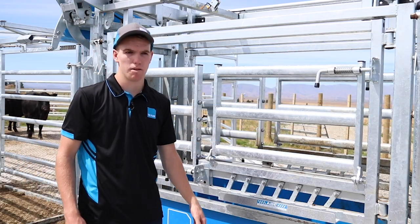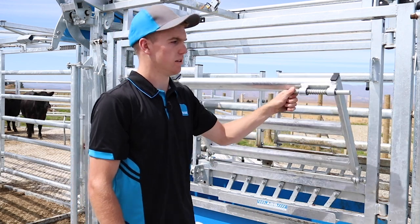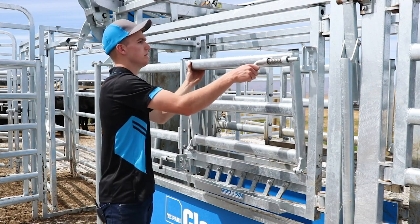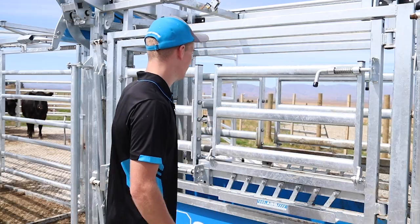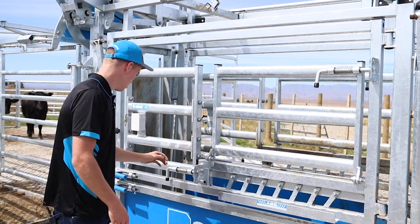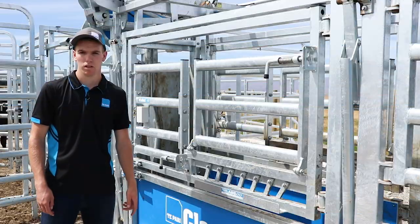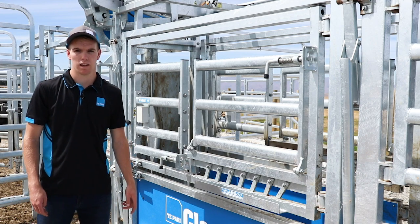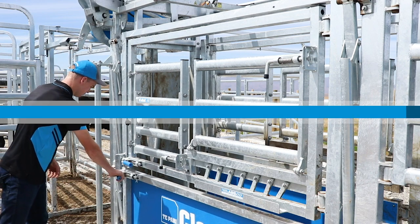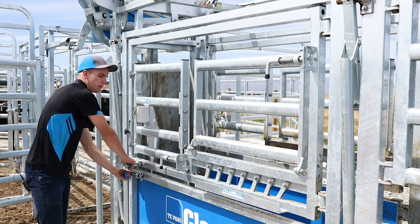This is the three-piece front gate system — all these gates can be opened individually. You'd use this gate for branding to access the rear, open the front one to access the animal's neck, or you can open it as a one-piece gate. You can also open the bottom gate to access the animal's feet, or open the gates together if you were to draft out of the crush.